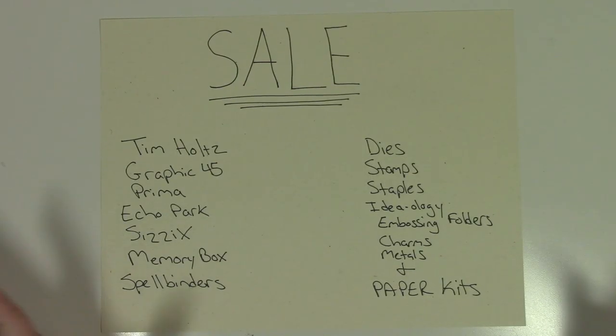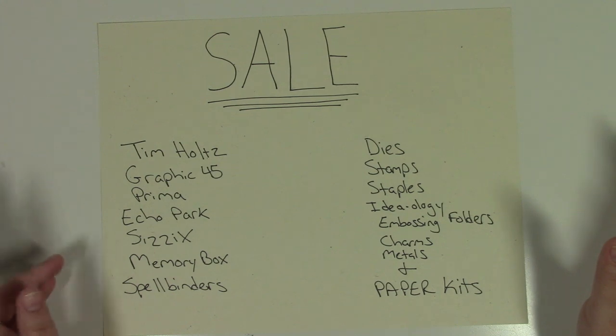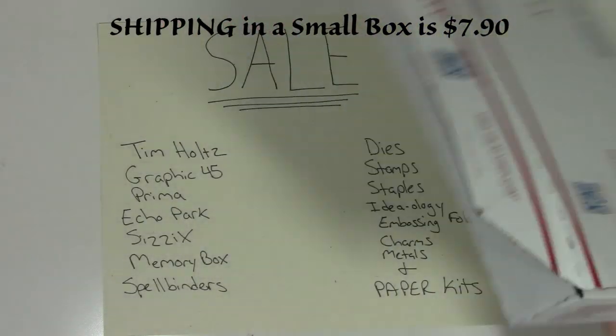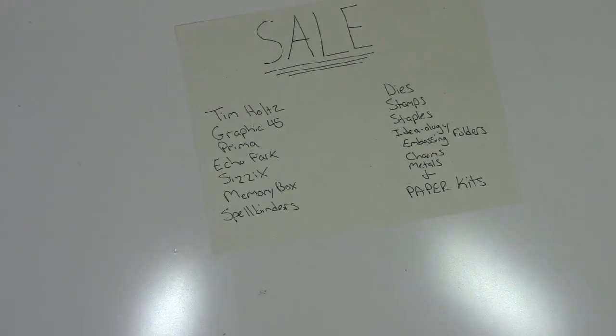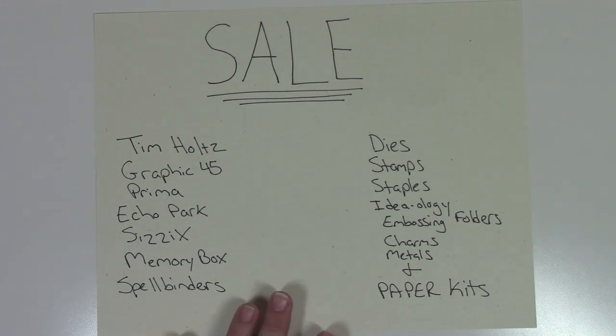This video is all about my sell items — I cleared out and cleaned out my craft room top to bottom. I put everything in bags, grouped together to fit in either a small box which ships for $7.90 or a medium-sized box which is $14.35. If you purchase more than one bag and I'm able to combine the sell items into one box, I will reimburse you for shipping — just make the purchase on the same day.